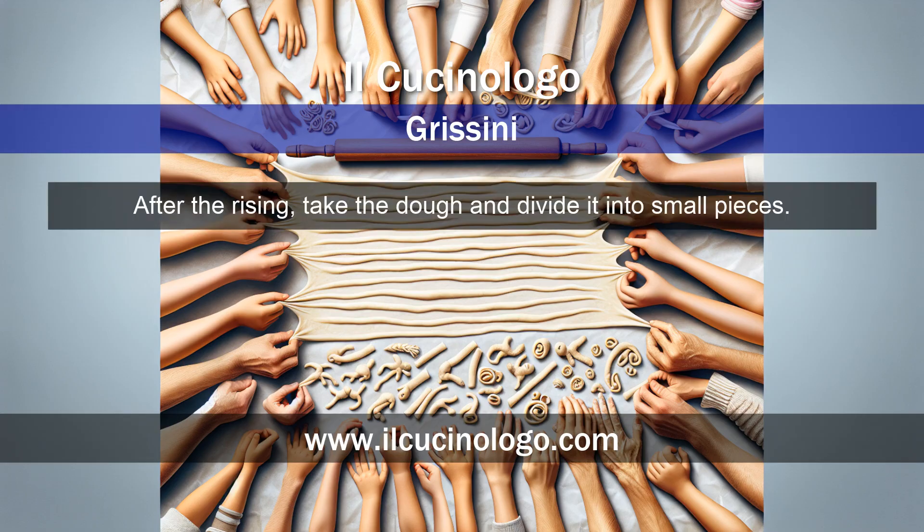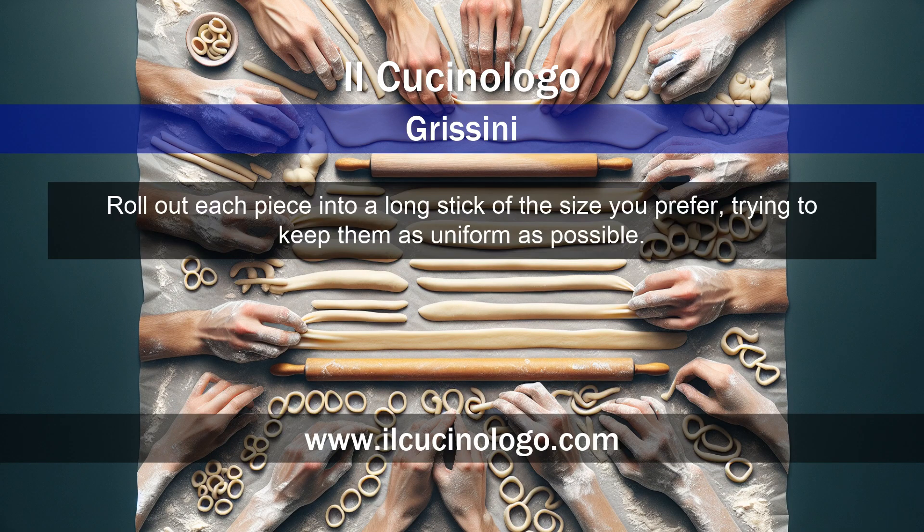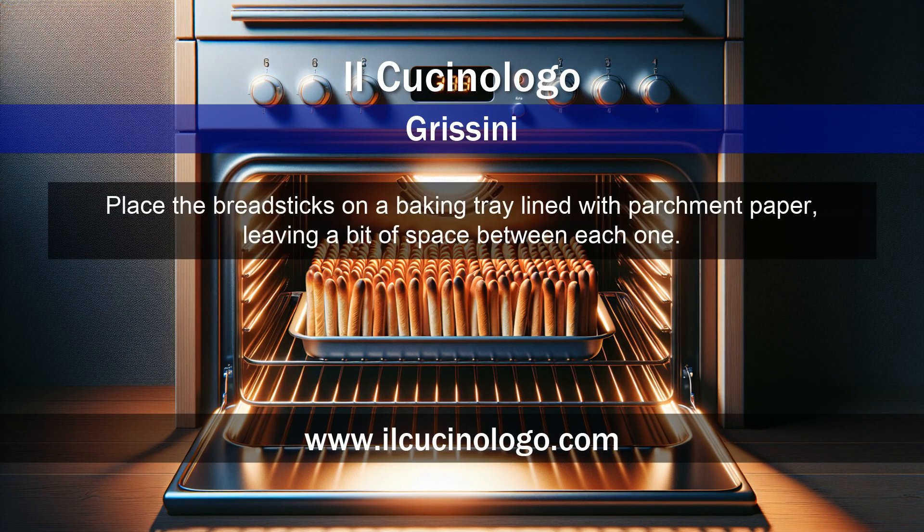Let it rise for one or two hours in a warm place until the dough has doubled in size. After the rising, take the dough and divide it into small pieces. Roll out each piece into a long stick of the size you prefer, trying to keep them as uniform as possible. Place the breadsticks on a baking tray lined with parchment paper, leaving a bit of space between each one.